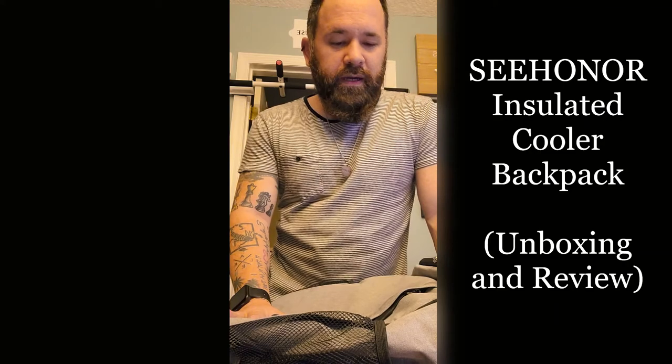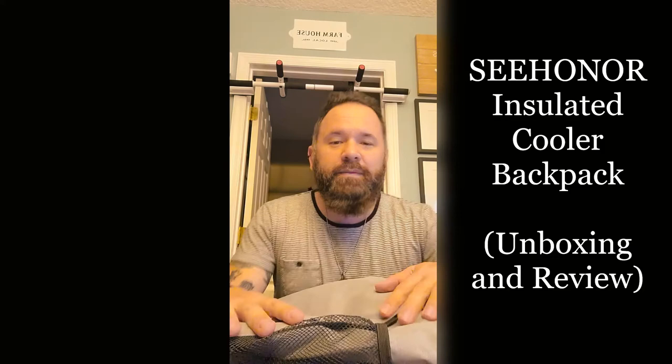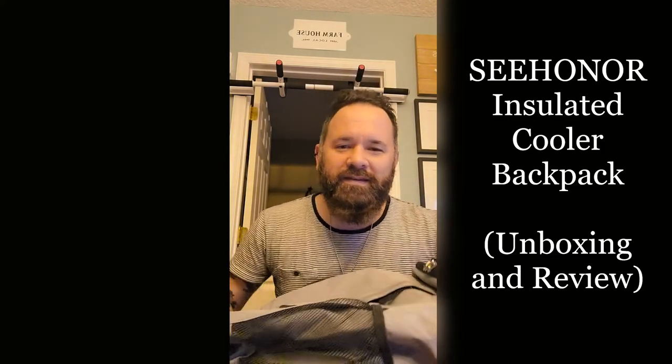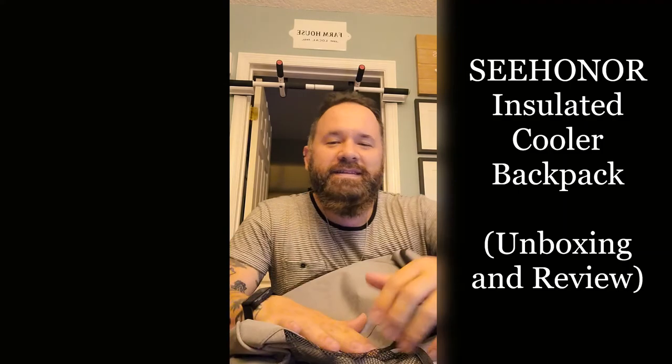If you're interested in buying the product, and like I said, if you like the video, like, comment, and subscribe. What do you think, Evie? Cool backpack? Mm-hmm. Take care, you guys.